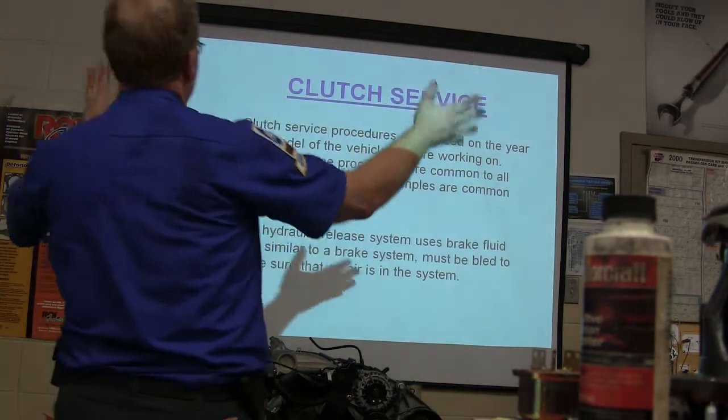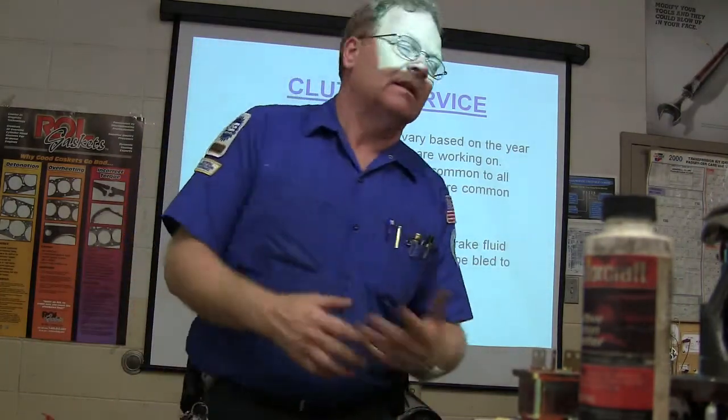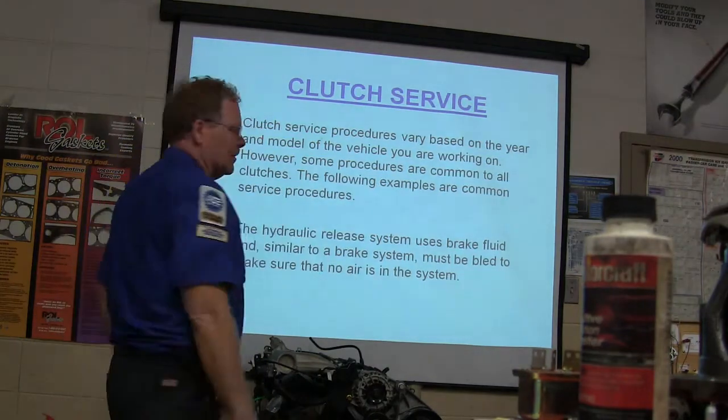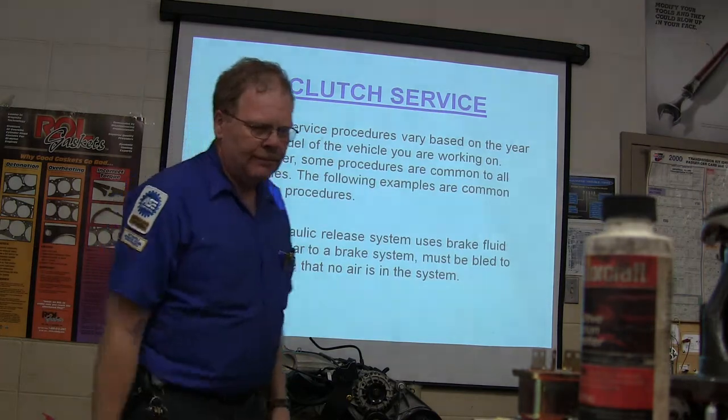Manual transmission class — we're doing clutch service. My slides don't usually have a lot of words on them. In this case there's going to be a few for clutch service. The year and model will matter; everything's got to be considered that way. Some procedures are common to all of them.